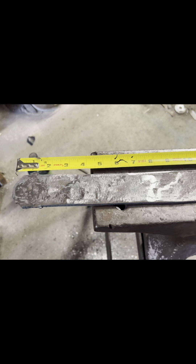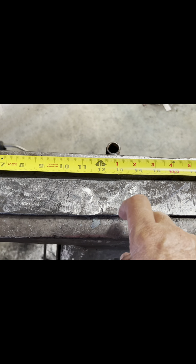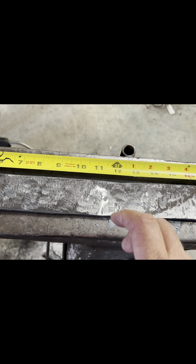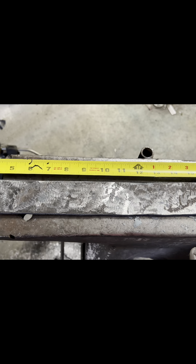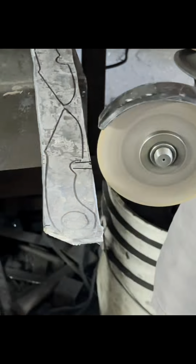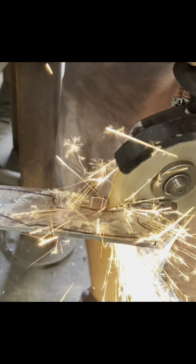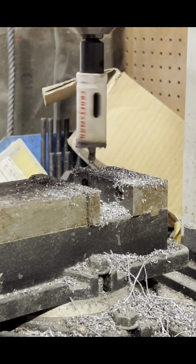I thought I would show the finished billet before we commenced the stock removal. You can see it came out to about 21 inches long — that's because I made it wider. I knew I had some room to play with the length, so I went ahead and made it a little thicker and about half an inch wider just to make sure that I had good steel for the stock removal.